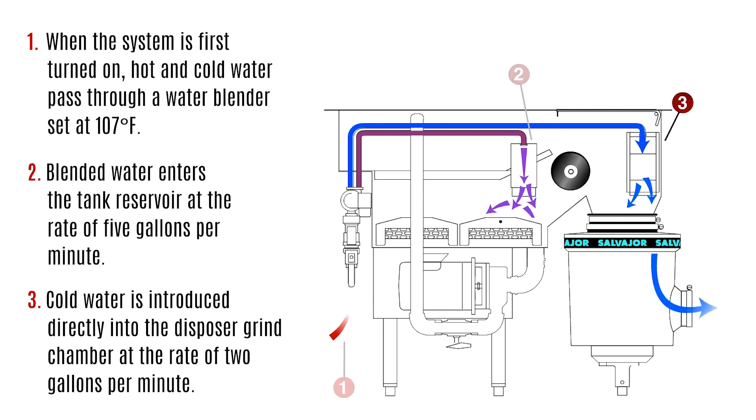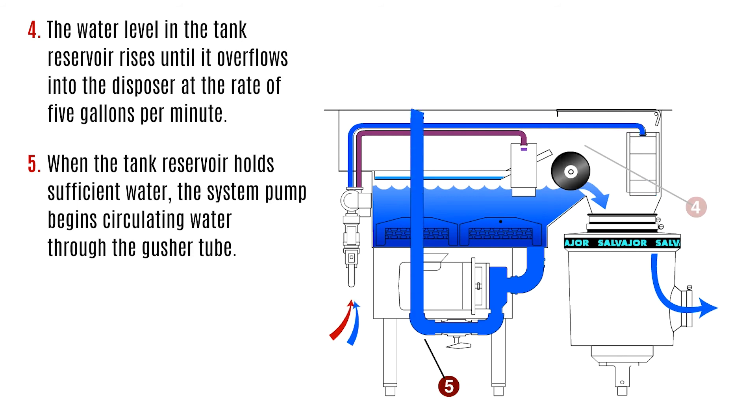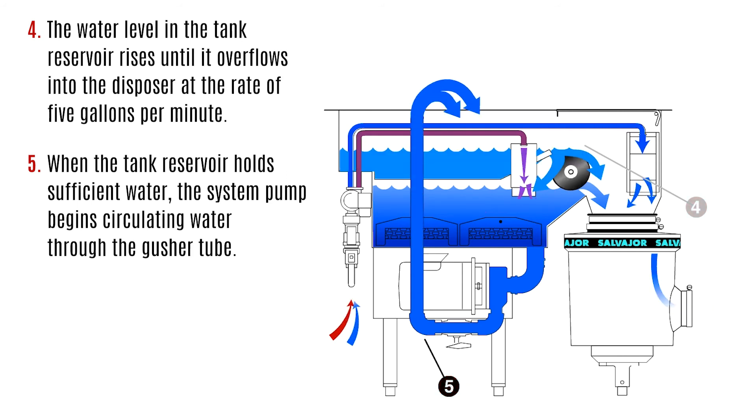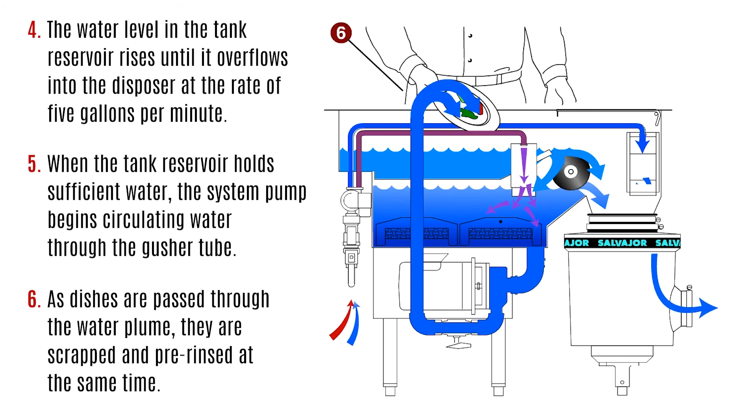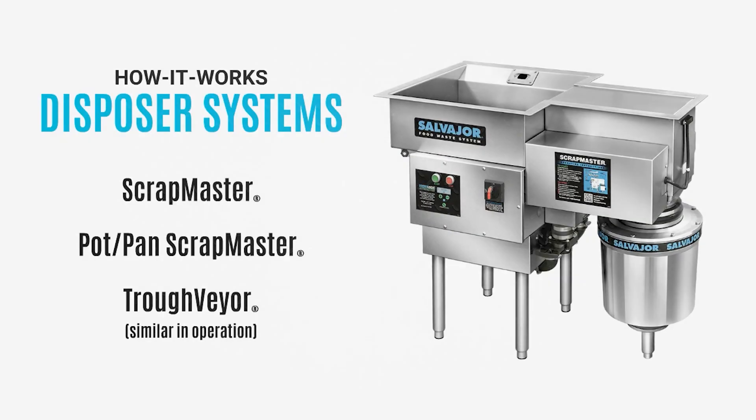The water level in the tank reservoir rises until it overflows into the disposer at five gallons per minute. When the tank reservoir holds sufficient water, the system pump begins circulating water through the gusher tube. As dishes are passed through the water plume, they are scrapped and pre-rinsed simultaneously. Food waste is flushed into the scrap basin and carried toward the revolving separator discs. Water falls through the discs back to the tank reservoir; waste is carried over the discs and into the disposer for grinding.